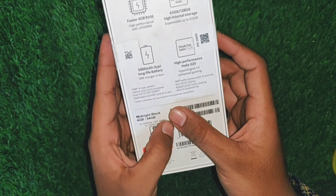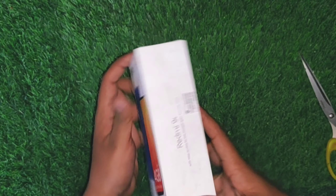This is a dual SIM smartphone. In this video, I have the 4GB 64GB variant.